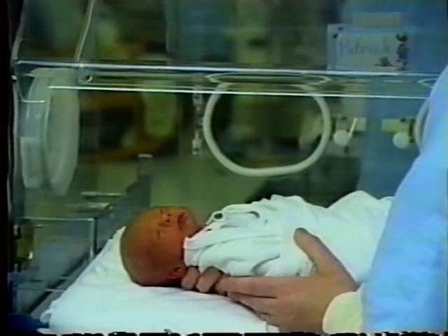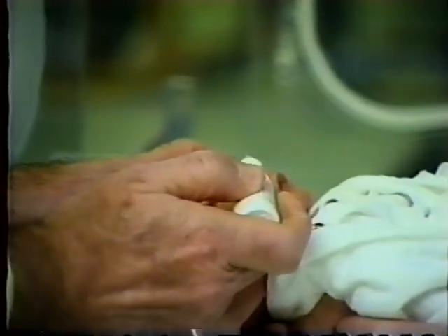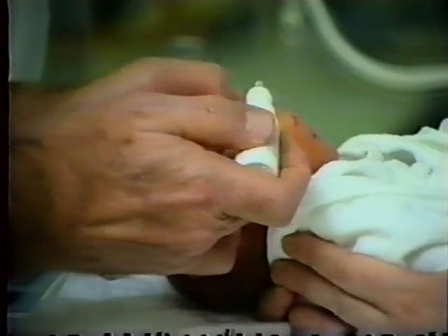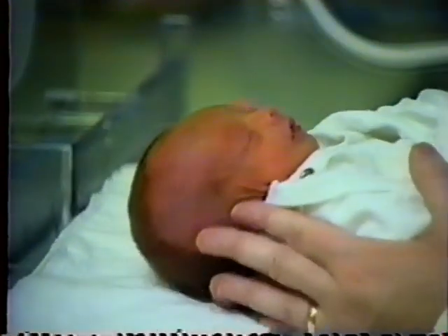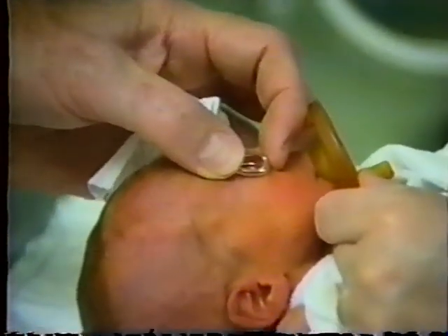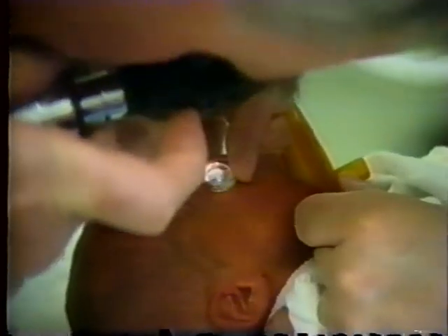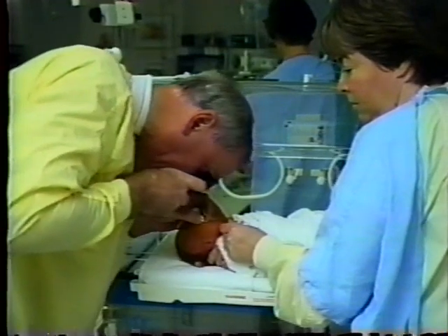Now we prepare the baby's eyes as usual with the topical anesthetic drop. It's important that the baby be still, because movement will create trauma to the baby's eye. You can proceed with the examination, and as you can see, the baby is quite comfortable and is not bothered much by the examination.